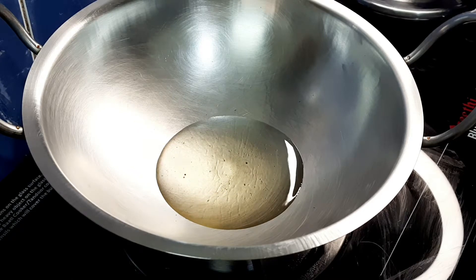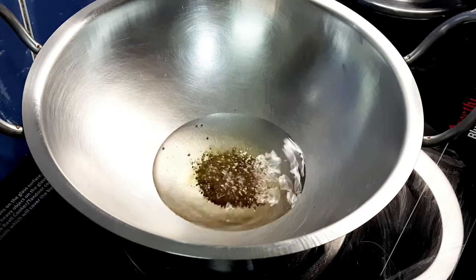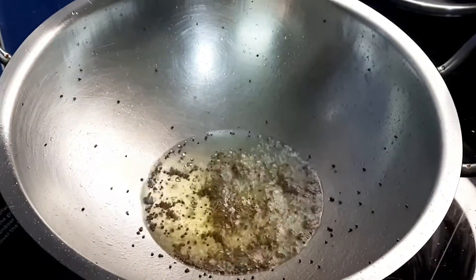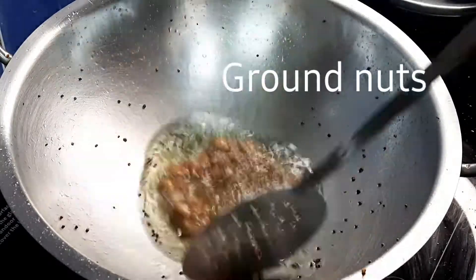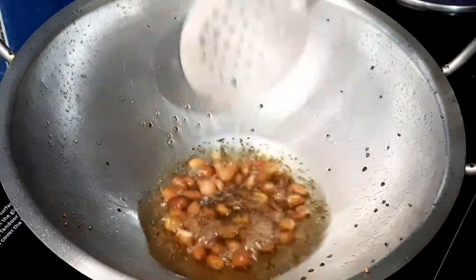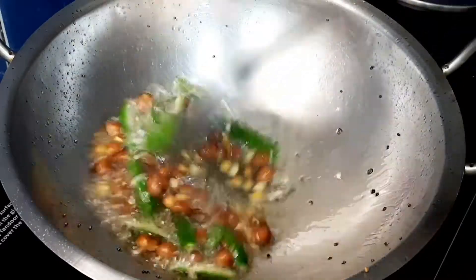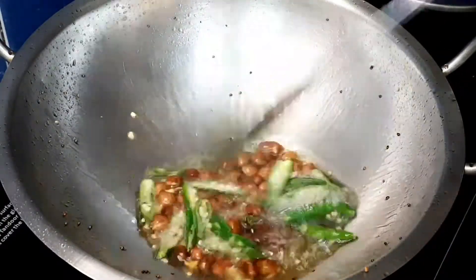Put the oil in the pan and add 2 tablespoons of oil. After the oil, add a little chili. I'll use the oil in the pan.